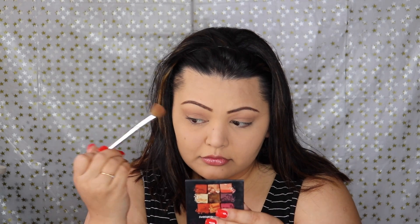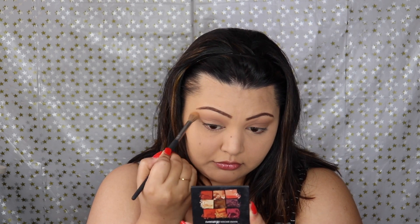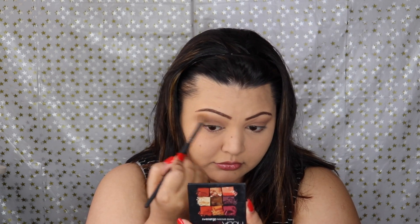Now this eyeshadow brush is a little bit scratchy because it is really old, so I decided to change the brush and just give it a nice smooth finish. This is the BH Cosmetics brush — my favorite brush. I use this for pretty much all my eyeshadow blending. It is just one of the best soft bristle brushes I've got in my collection.